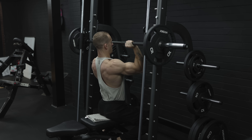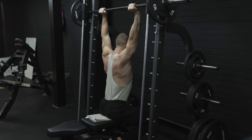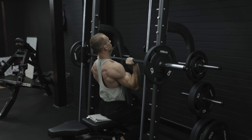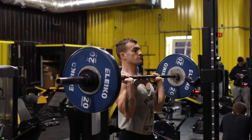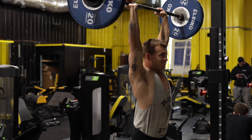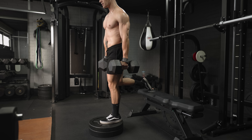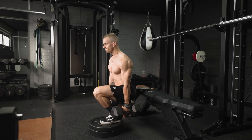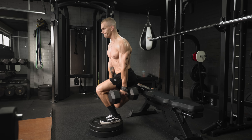Another way to adapt this program is by changing some of the exercises. Although they're all pretty good exercises, some are chosen at least in part for their convenience because we're still thinking about adherence at the beginner stage. Eventually you might want to spend longer in the gym and dedicate time to exercises that take more setup but are ultimately worth it in the long run. I have quite a few videos about exercises and which should make up the core of a program, so check those out in the description.